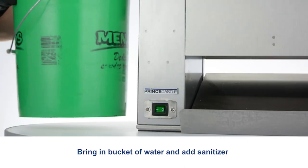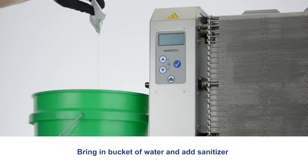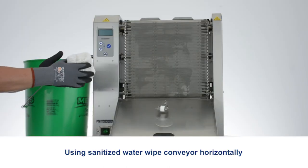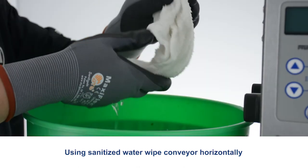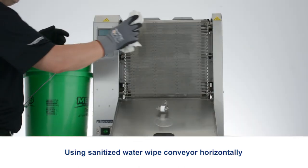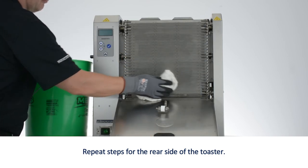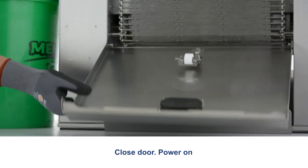Bring in a bucket of water and add sanitizer. Using sanitized water, wipe the conveyor horizontally. Repeat steps for the rear side of the toaster. Close the door.